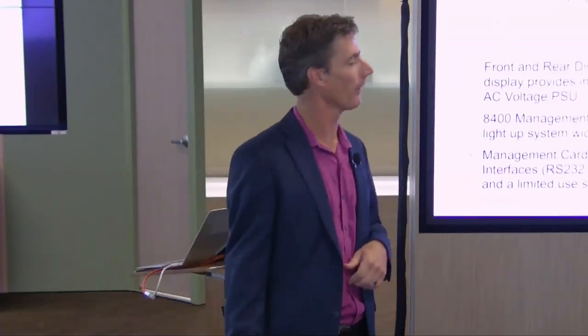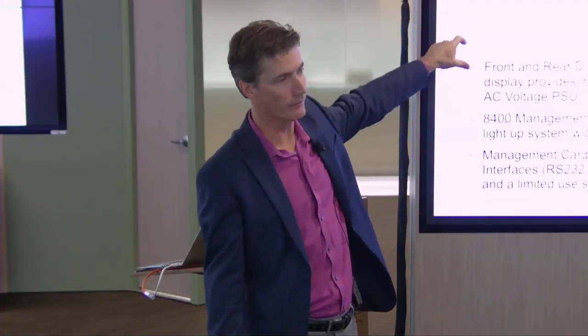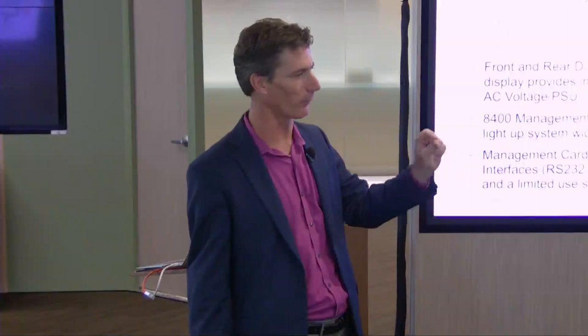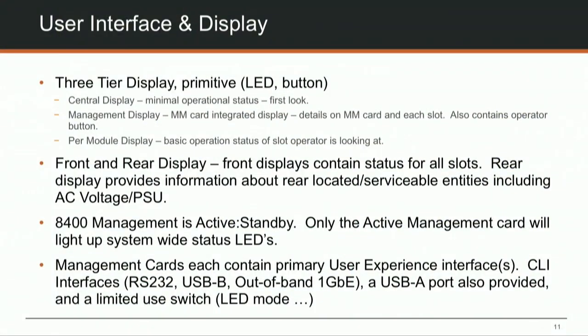For user interface and display, there are three aspects: chassis-level LEDs for basic power-on and fault status, the management display card giving a detailed view of all modules front and back, and the rear display card showing status of components on the rear of the box.